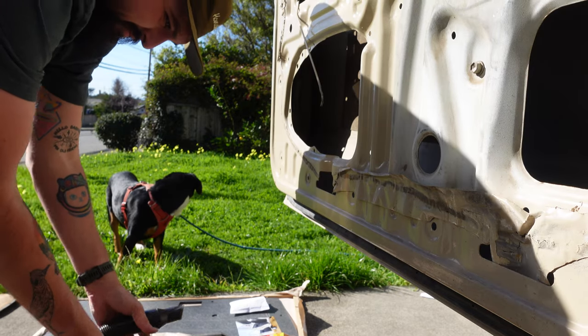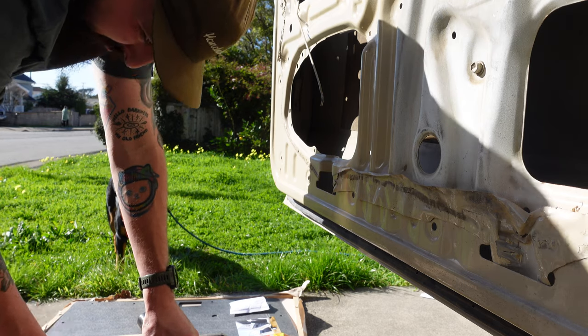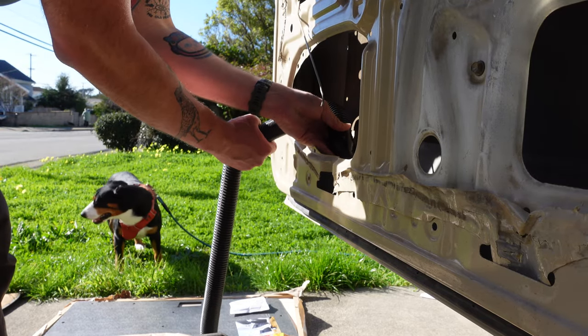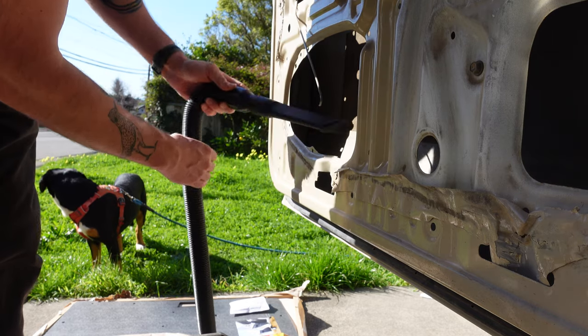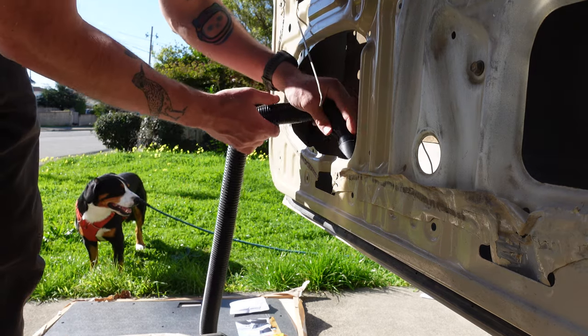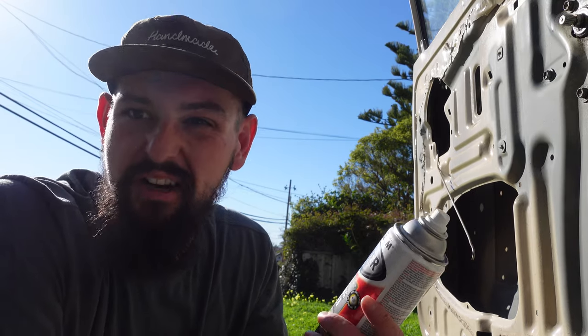We got things all cleaned up. I went ahead and wiped the door down with some Simple Green, just cleaned up some of the gunk in there. There was some bare metal in spots, so I hit it with some Rust-Oleum, just trying to make sure that when I close this up with the door card, I'm not going to have any issues with rust in the future.